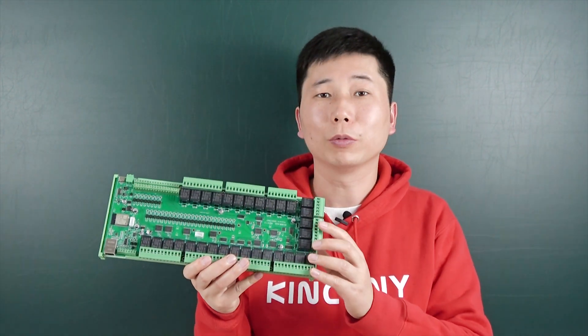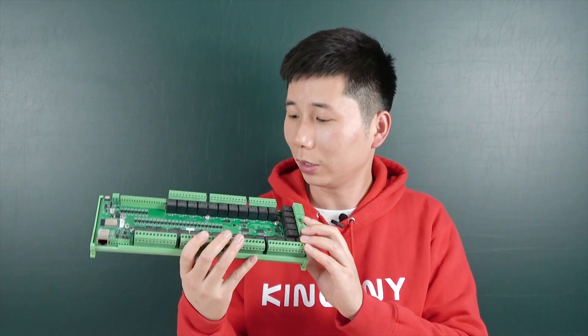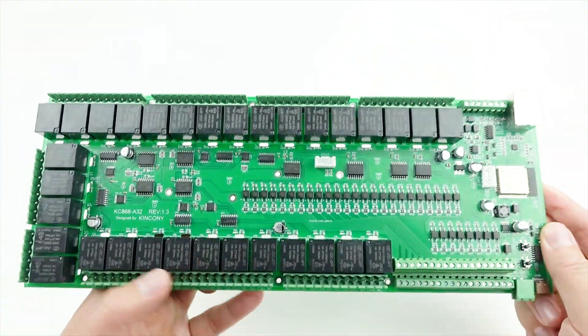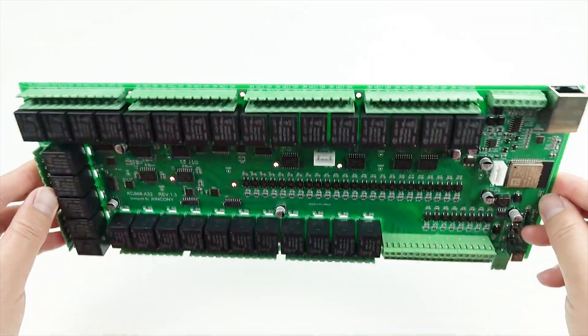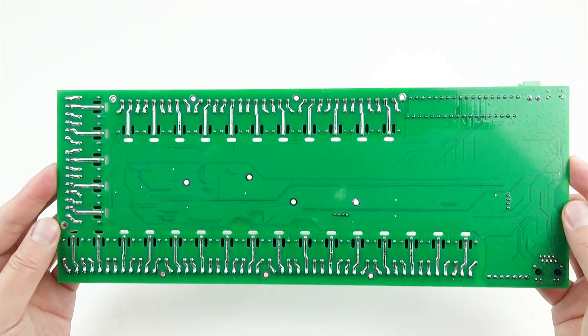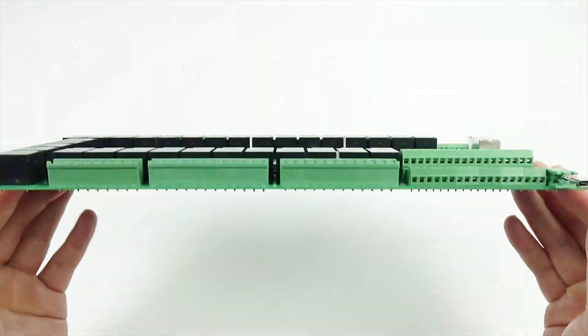Now I will show you some hardware details. Let's look at how it works. You can see this is the front side and this is the back of the PCB board, and this is the front.